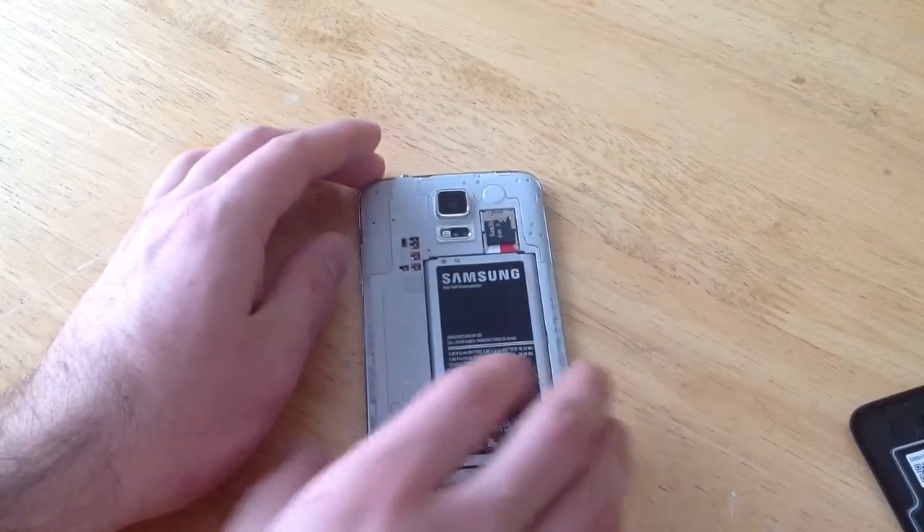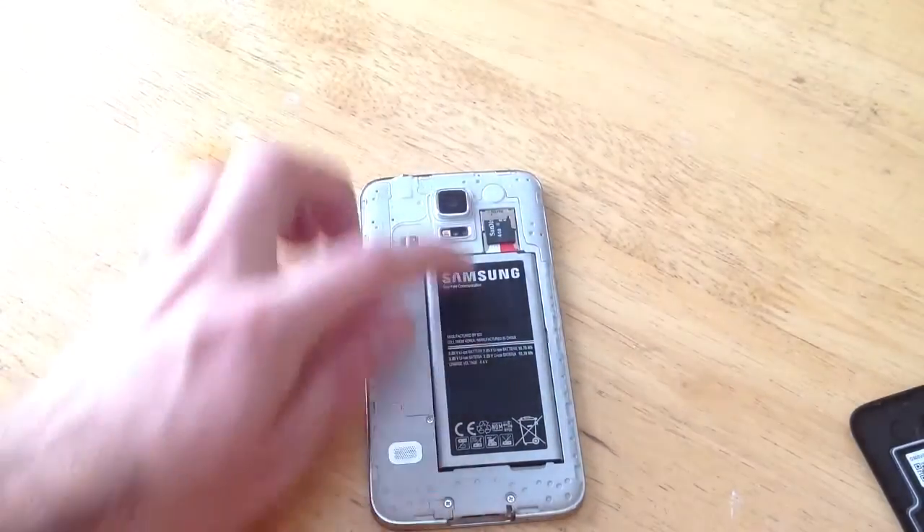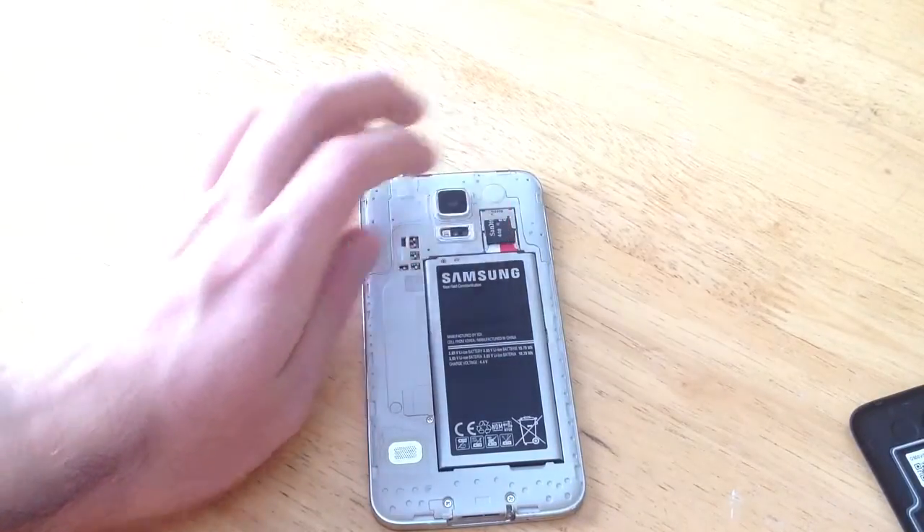Once the back of the phone is off, it will expose the back inside of the phone here. You can see a battery. There is a memory card and a SIM card.